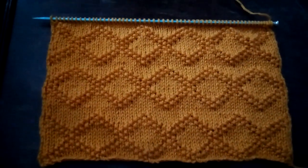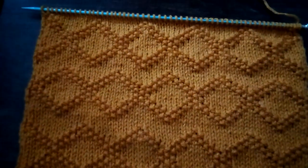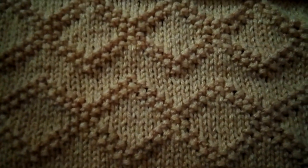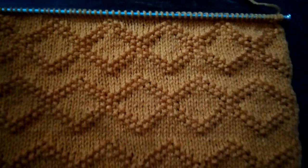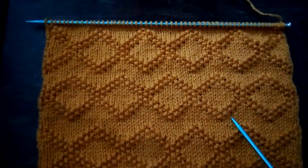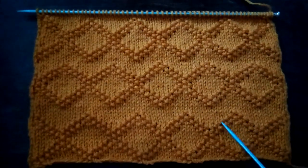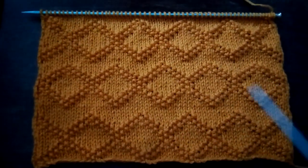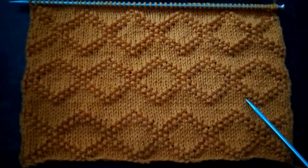Rather than continue with the diamond pattern, I've put the next row's low spot into the low spot. I haven't written it out at all, but if anyone wants to do one just like it, you're welcome to look at the stitches and see what I'm doing. I don't have a name for it, but since it looks a little like the stripes on a certain comic strip character's shirt, I was thinking of calling it Charlie brocade.